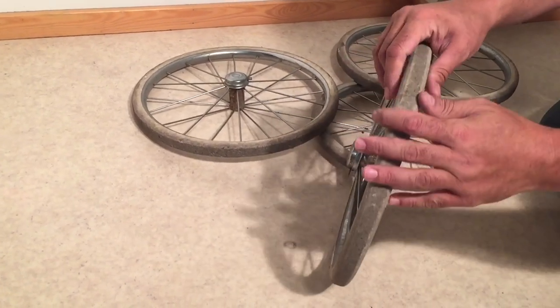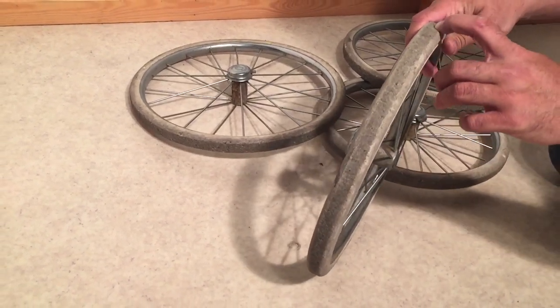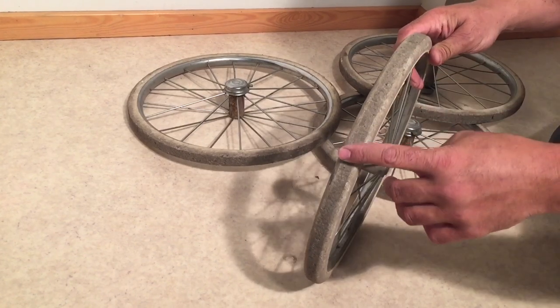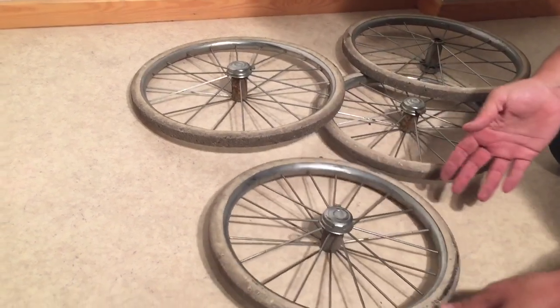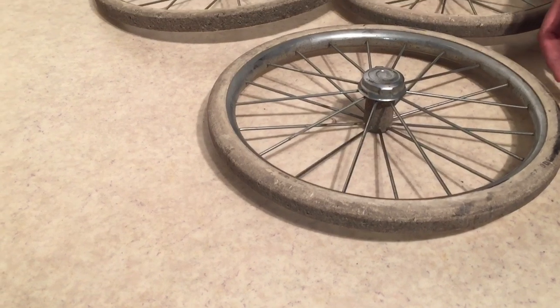What you'll find is that the areas where the small pebbles have affixed themselves inside the rubber will still leave holes, but you will get a much nicer effect on the tires themselves if you go ahead and wash them.